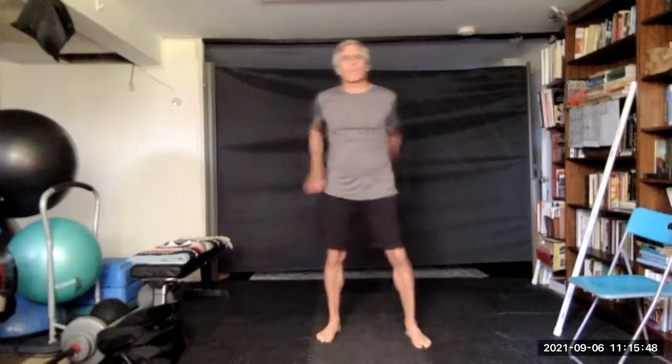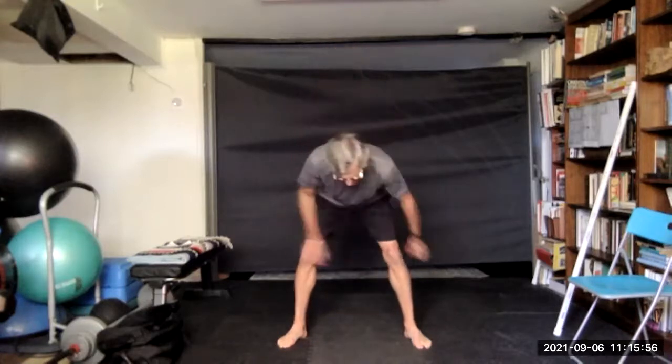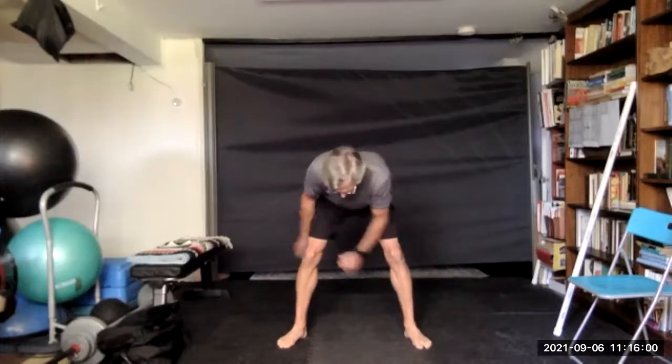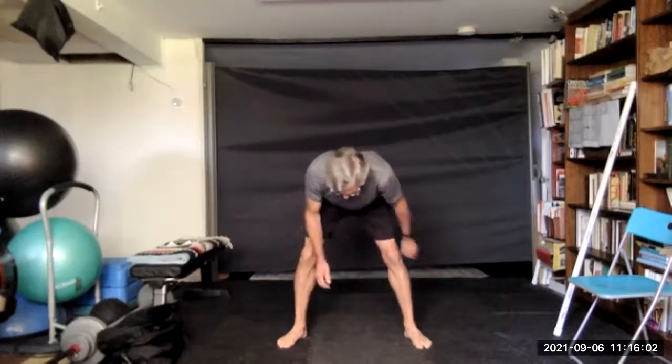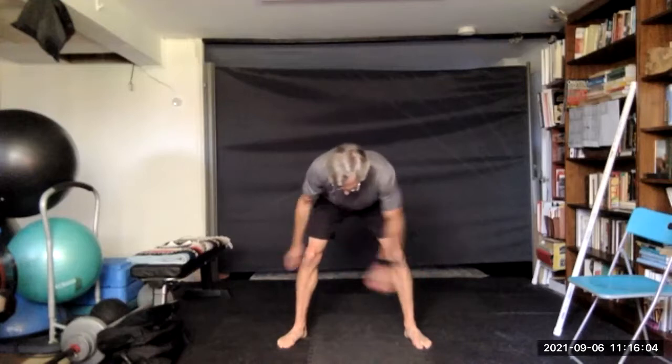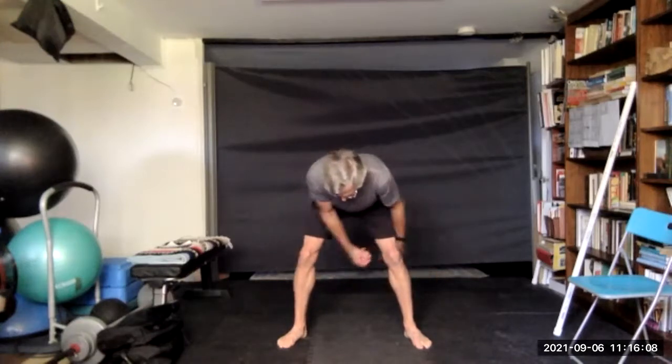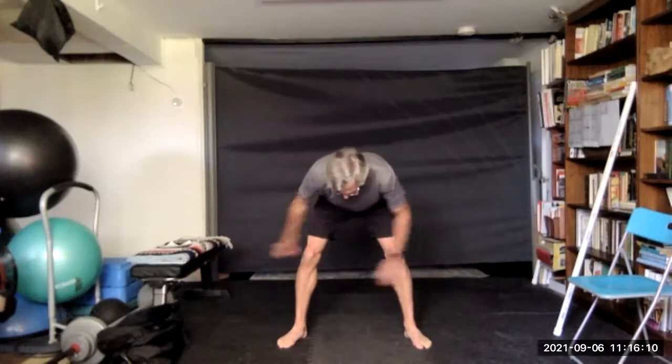Switch, switch, switch. And through the legs — switch, switch, switch, and switch.